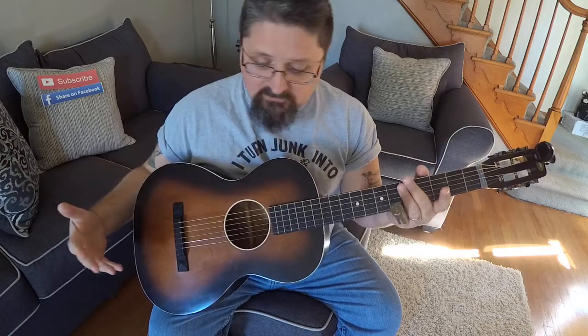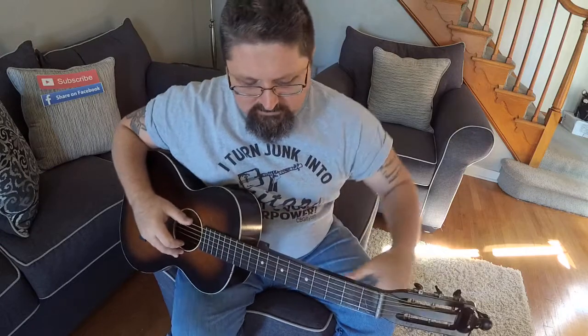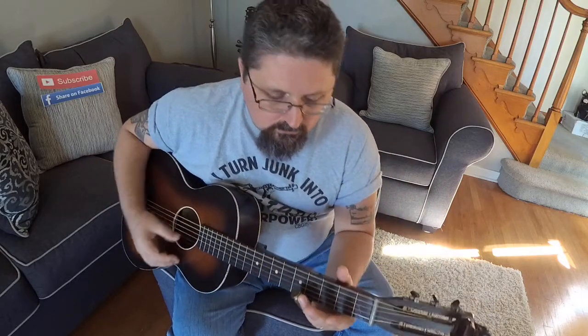What I've been working on is some Christmas stuff. It's October now, but if I start preparing some cool Christmas stuff, by the time the holidays come around I can have some things that are really neat to play for family. I was working on 'Away in a Manger' — I'm not going to show you how to do it, but I'll show you what I'm doing with it.